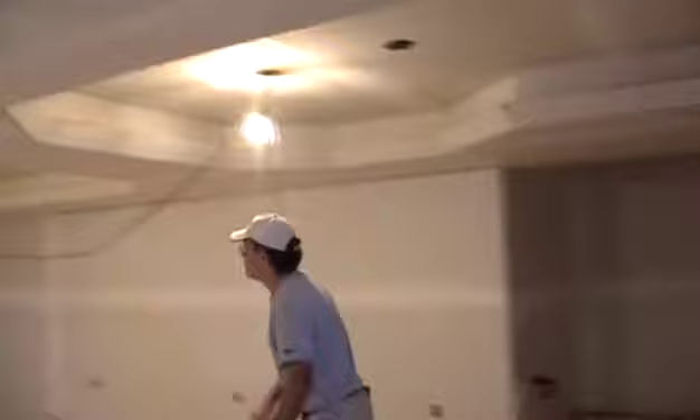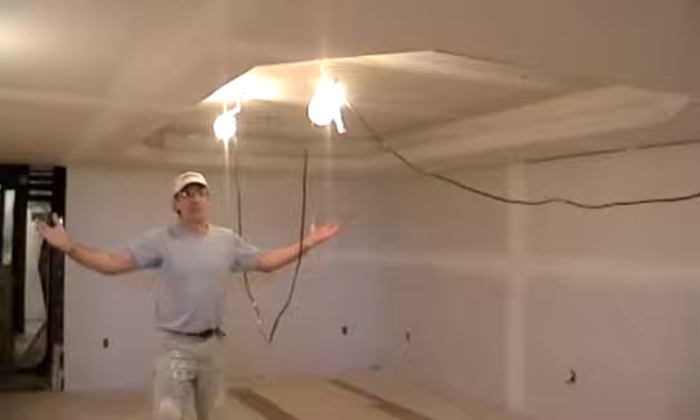Nice slope here. We have a corner bead on here and a fancy rounded L trim to put up on the top. As we progress, I'll show you the stages on it. Here's the second one, and between the two they are, in my opinion, absolutely beautiful. I love these ceilings - they add just another dimension to the basement.